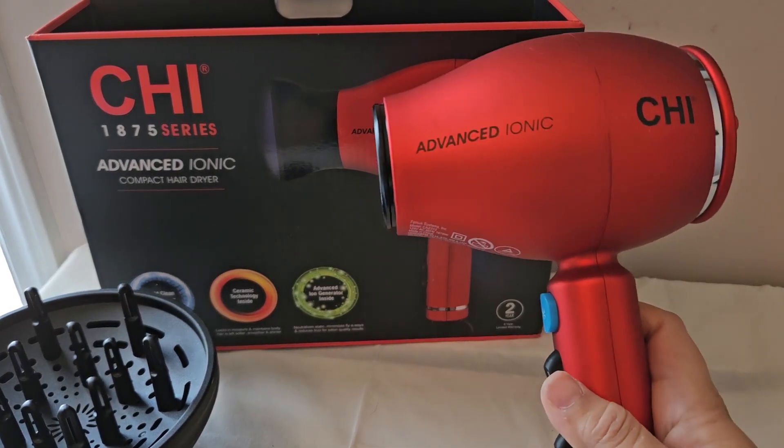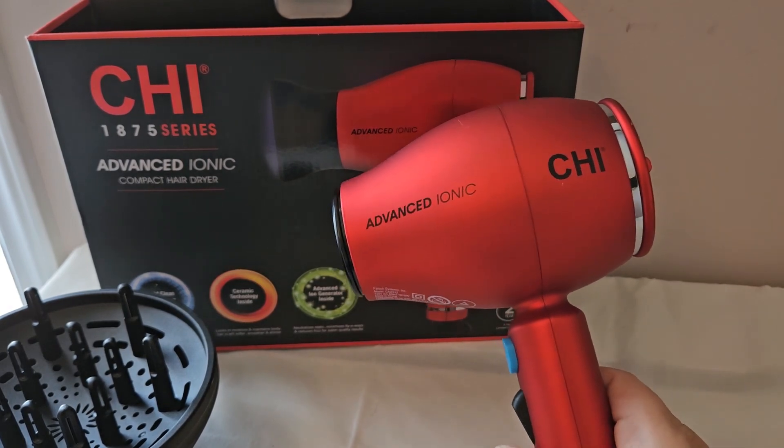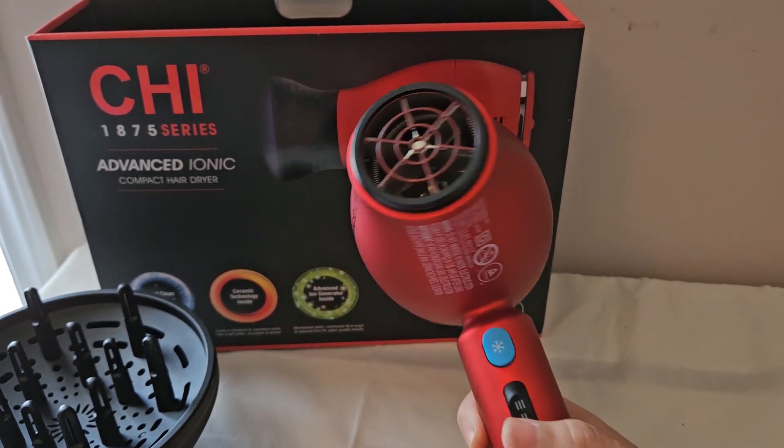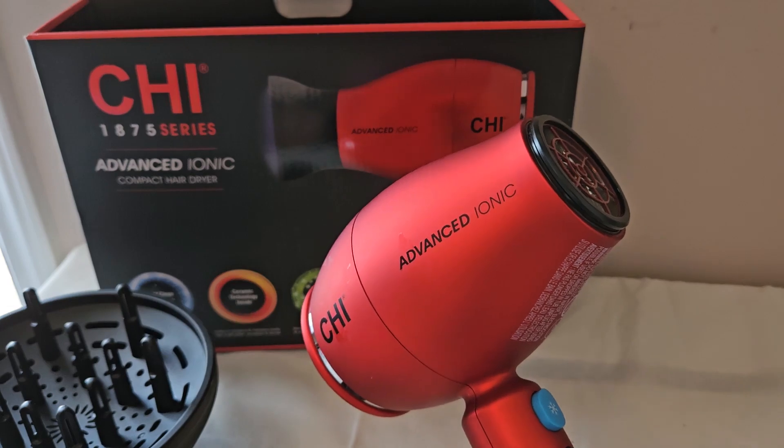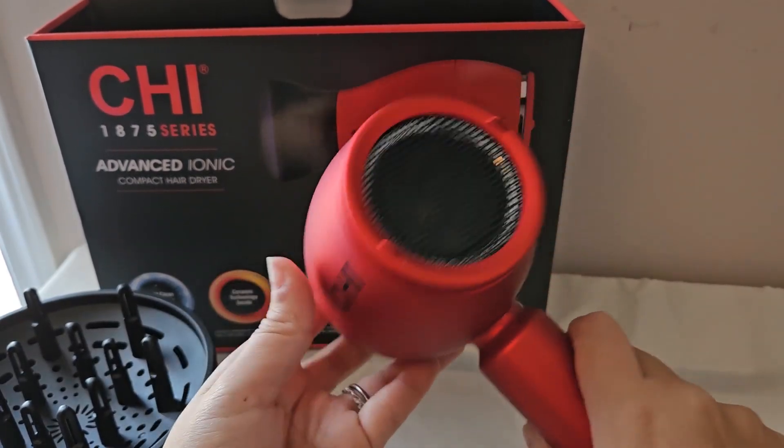This is a review of the CHI 1875 Series Advanced Ionic Compact Dryer, and you can see here that it's very nice. I love the color and I love the overall design.